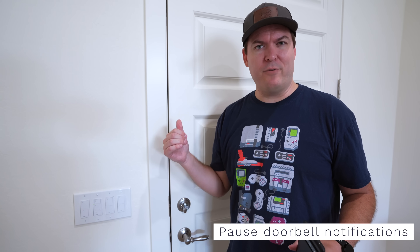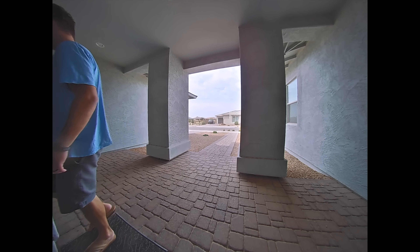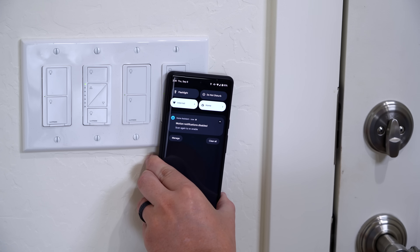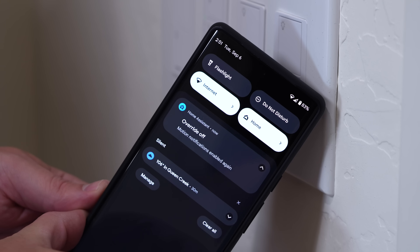It's the worst getting bombarded with motion notifications from your video doorbell — like when you're cleaning the front porch, pulling weeds, or going in and out of the front door. So I have an NFC tag in the light switch plate next to the front door. Scan it to disable all motion notifications, and when you're ready for them to come back, scan it again to re-enable them.